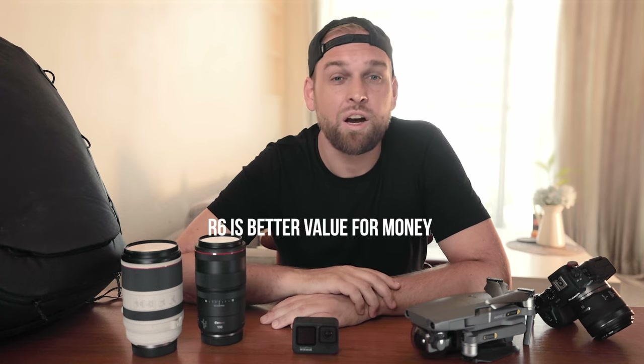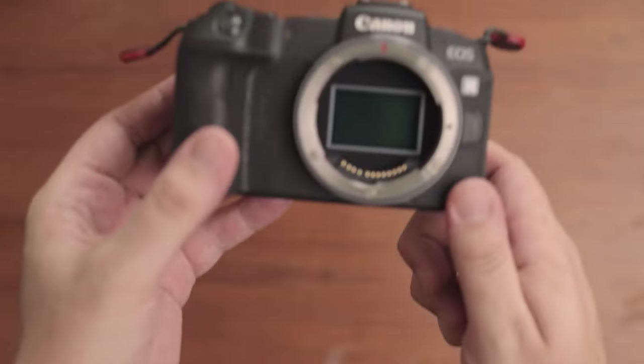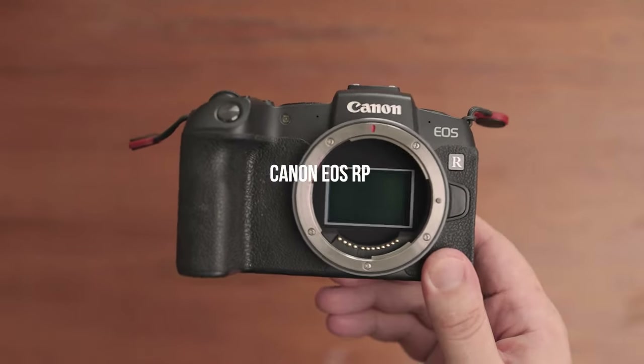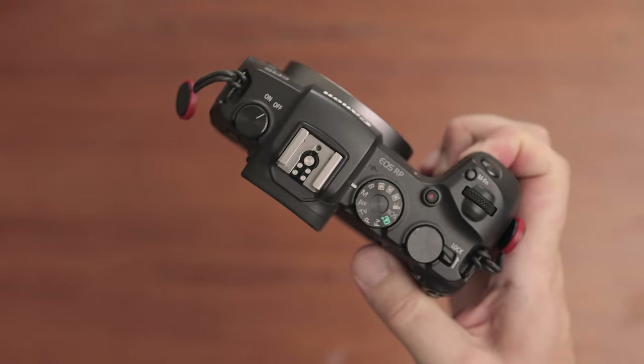The price tag is also relatively high, so I think you could get away with an R6 and produce almost the same results if you are on a tighter budget. The second camera body that I own is the EOS RP. It is my backup camera and very affordable — I mainly use it for timelapse video or whenever I need to film myself with a second camera body. My criticism is that the batteries are quite small, it doesn't have usable 4K, and the dynamic range and general image quality could be better, but it greatly does the job as an entry-level full-frame and backup camera.